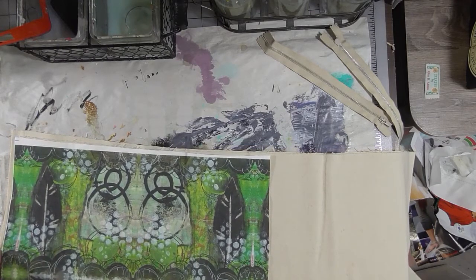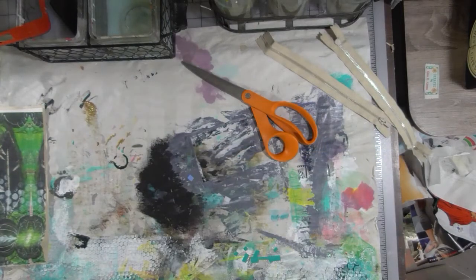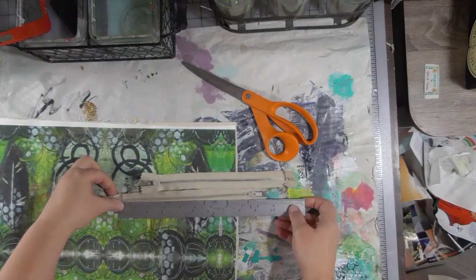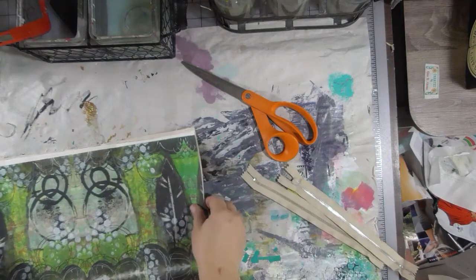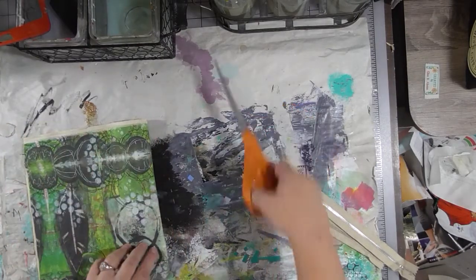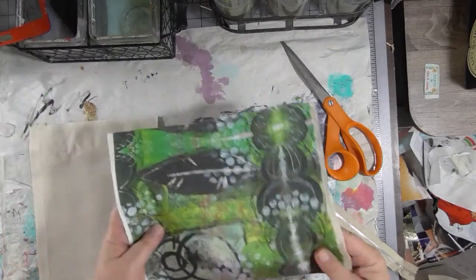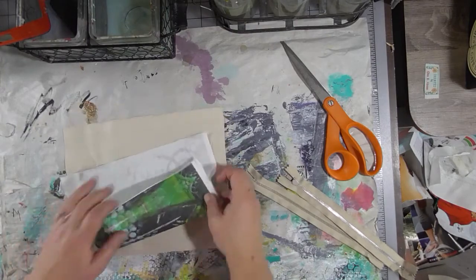The point of this is to teach you how to make something hopefully from things you already have in your stash. If you're not a sewer and don't have any zippers, you could go out and buy some, or if you have old clothes with zippers you could rip those out and use them. These zippers are nine inch zippers. So now I know we're going to cut both of these in half — two of these are for the back, and two are for the front. For the ones on the front, I want a zipper about here.